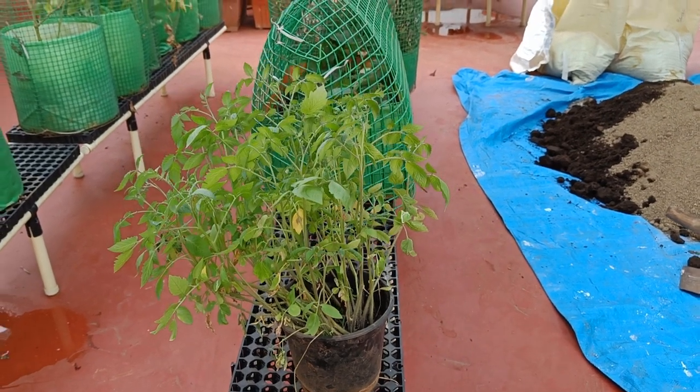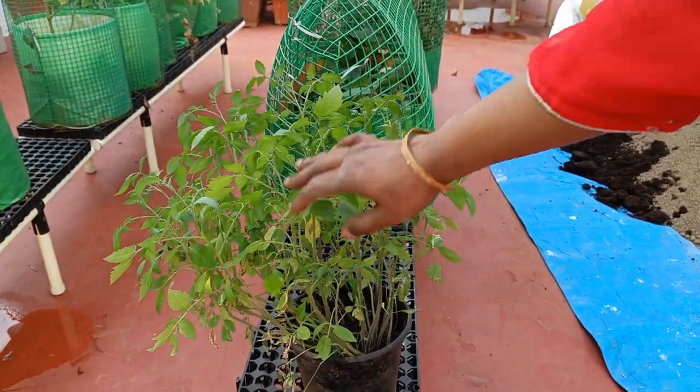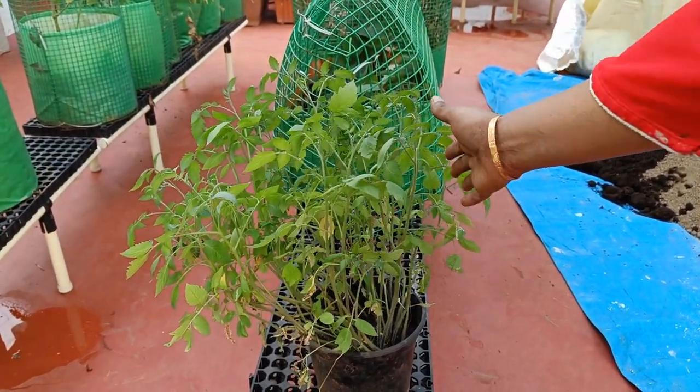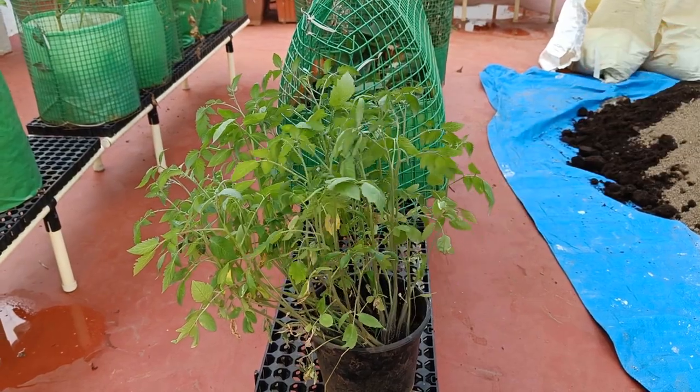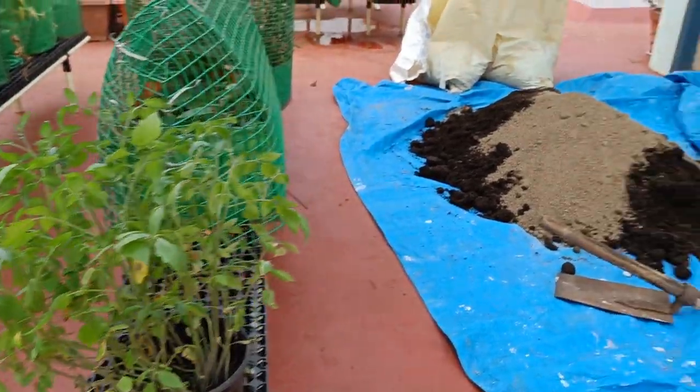Hi friends, I have here cherry tomato plants. If you see this, they have almost grown to one feet height, so we have got time to transplant them into individual containers. Here I have prepared my potting mix also ready.